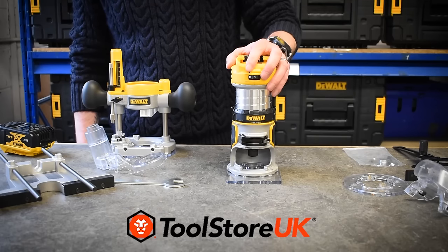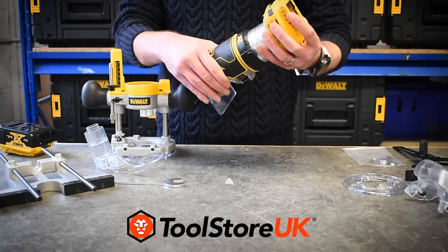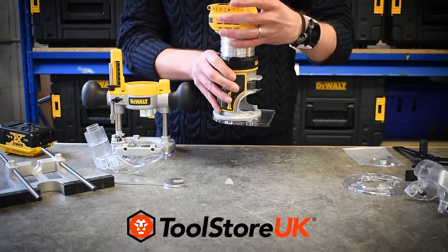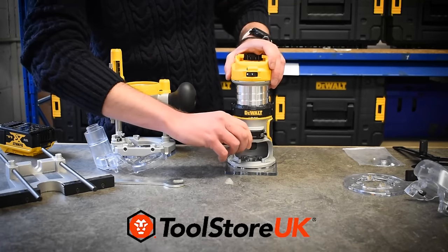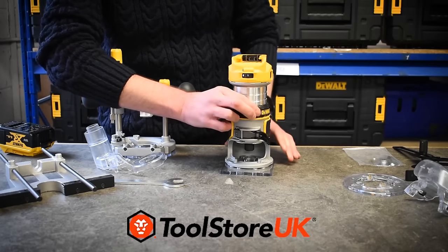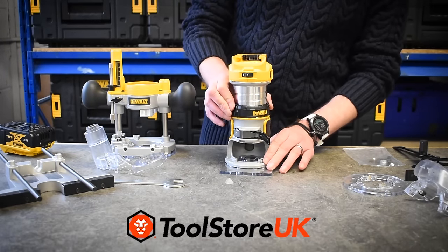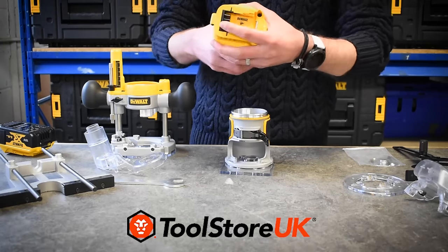Here, as you can see, we've got it set up in the trimmer mode. Really sturdy construction, rubberized on the front, it's got all the DeWalt XR logos as you would get on any of the DeWalt brushless motor machines. On the back here there's a locking lever — undo that locking lever and you can use the collar to fine adjust the depth on the machine. To take the machine out of trimmer mode, simply hold the two clips in, lift it out, and out it comes.